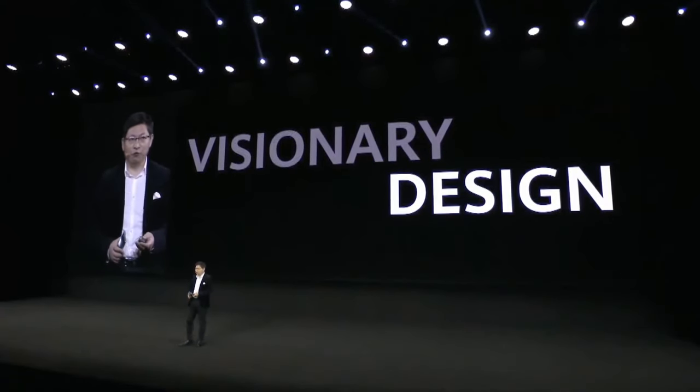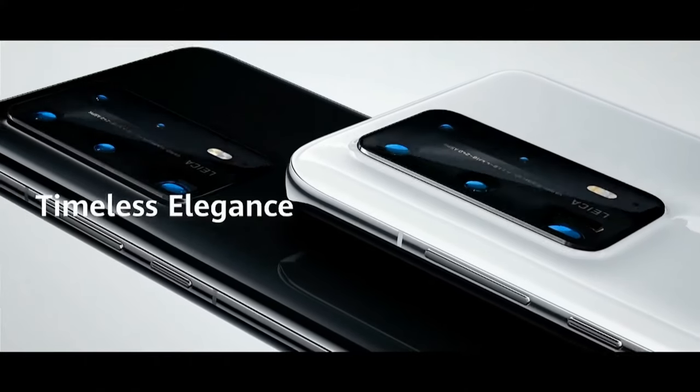The Huawei P40 brings you a visionary design. Timeless elegance.